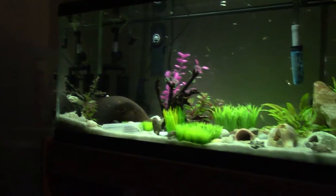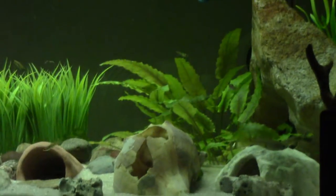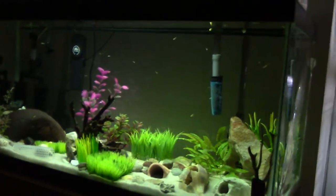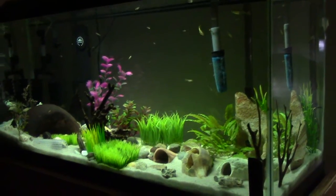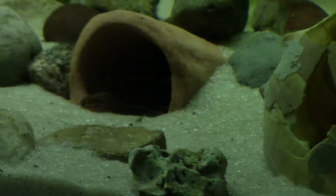And then fake plants all throughout, and then some crypts over there. Tunnels and random stuff just for hiding for the guppies. Kuhli loaches love this thing — there's a kuhli in there right now.